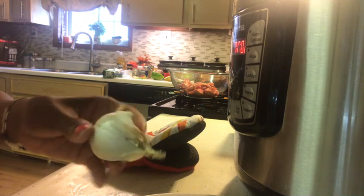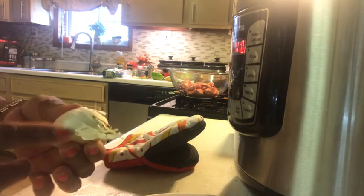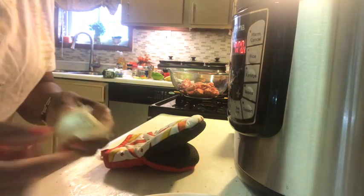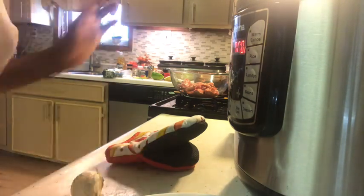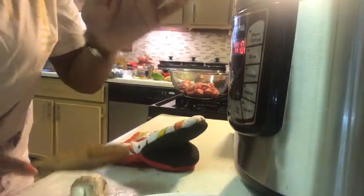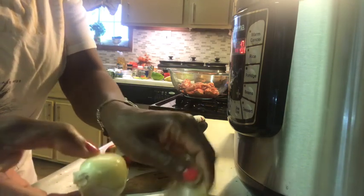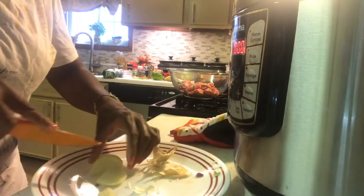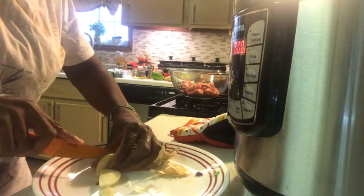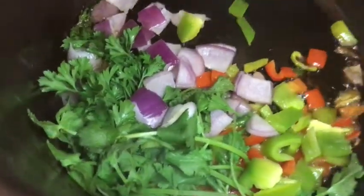Oh, you guys can see this garlic? This is called elephant garlic — this is like one of the largest garlic I've ever seen. My father told me to get this in Florida, so I guess that's where it came from. I'm breaking the skin off of it. Oh my goodness, look at this garlic — it's huge! It looks just like an onion. These are like whole garlic cloves. Now I'm adding in the garlic.